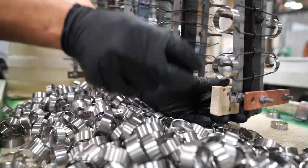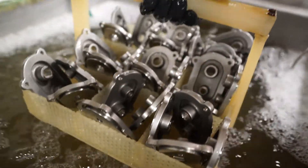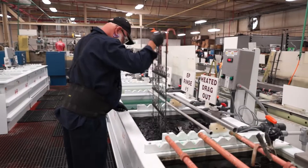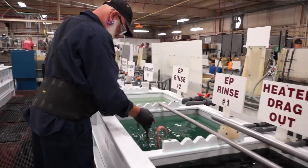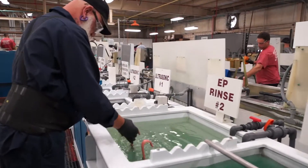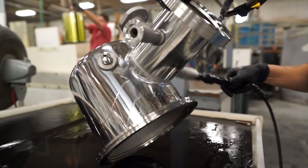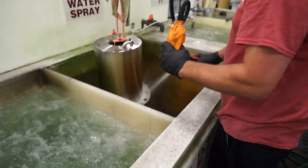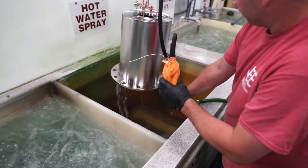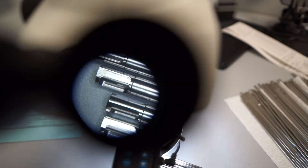Electropolishing stainless steel involves the racking of parts, then immersing them into a temperature-controlled bath of electrolyte which is composed of a mixture of sulfuric acid and phosphoric acid. Parts are positively charged during electropolishing using DC power. The electrolyte acts as a conductor and a small amount of metal is dissolved off the part surface. The process leaves behind a clean, smooth and passivated surface. Parts are then subjected to multiple rinsing steps to ensure any residual electrolyte is removed before the parts are dried, inspected and packaged for shipping.